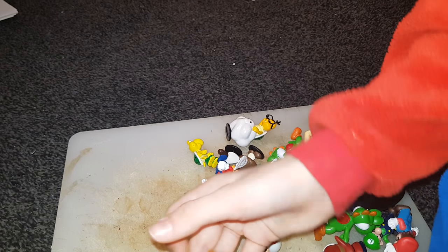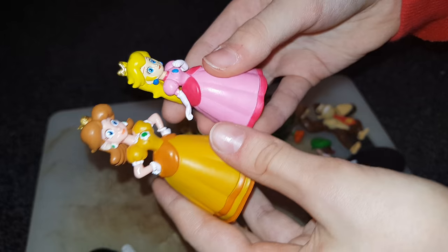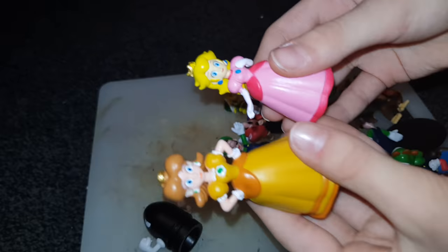Then here's Princess Daisy. There's something bad about her — look, they're the wrong size. They're supposed to be the same size.